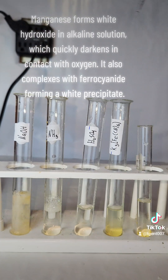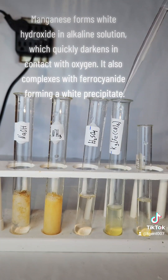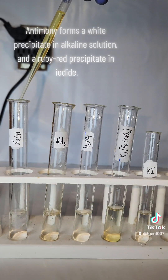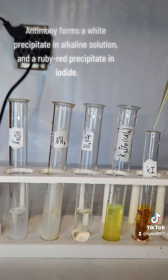Manganese forms a white hydroxide in alkaline solution which quickly darkens in contact with oxygen. It also complexes with ferrocyanide, forming a white precipitate. Antimony forms a white precipitate in alkaline solution and a ruby red precipitate in iodide.